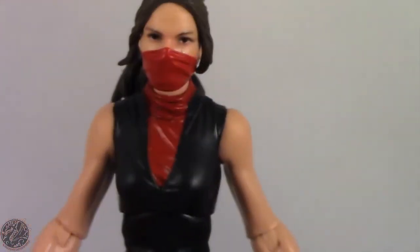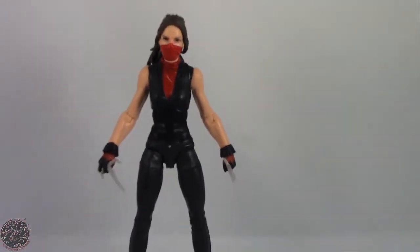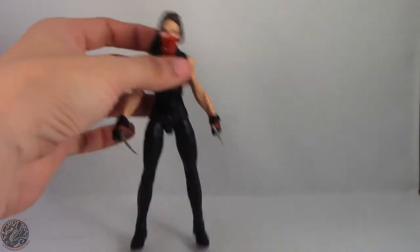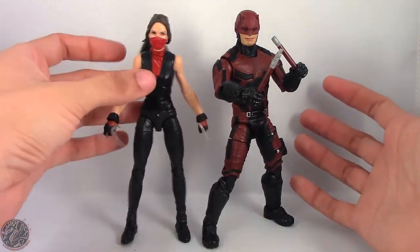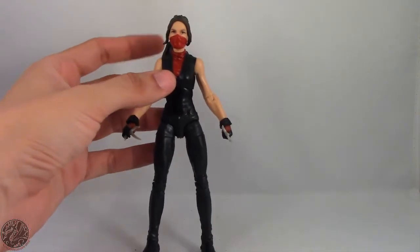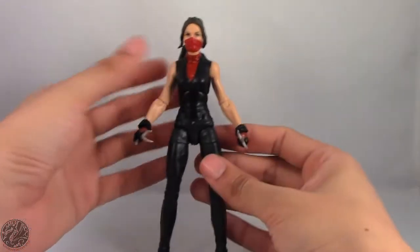Elektra here is looking really beautiful, and just for a quick comparison, let's bring Daredevil in here so you can see what the two figures look like together. They actually look really nice together. I kind of wish we got the end-of-season-two Elektra, but that's just wishful thinking on my part.